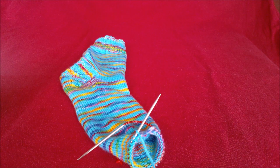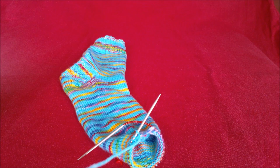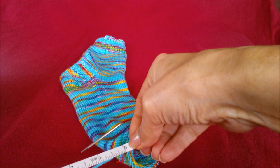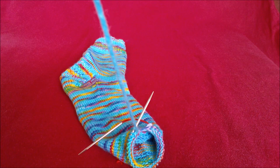So we need to leave a tail of about 10 inches. I don't know what 10 inches is so I'm going to use my little tape measure — I love it, it was free on a magazine. So I'm going to do 10 inches or thereabouts, and just get my needle onto this yarn.